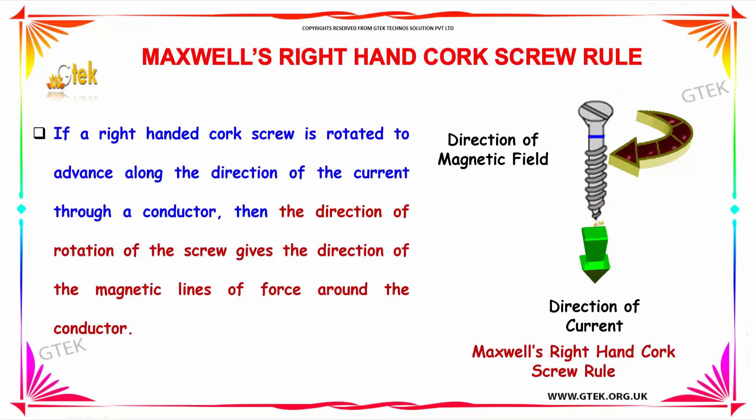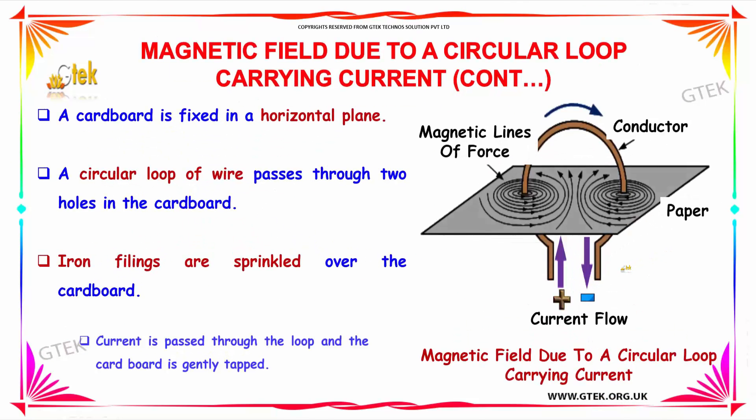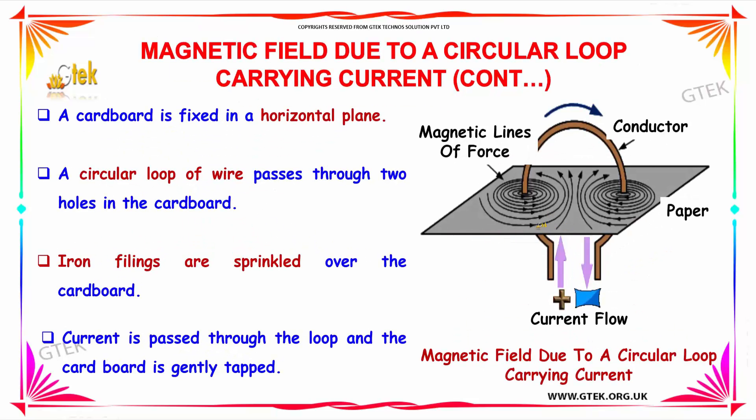This is the direction because it is trying to insert into the table or somewhere. A cardboard is fixed in a horizontal plane and we are trying to measure the magnetic field due to a circular coil. This is the structure of the experiment. Over here, you have a cardboard or paper with iron fillings on top of it, and a conductor in this shape, and you are trying to send the current.